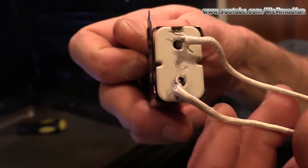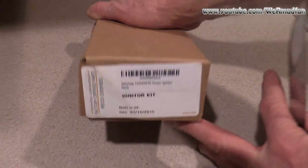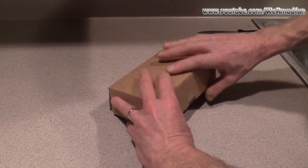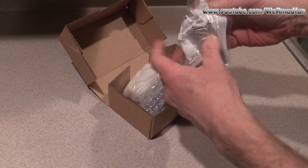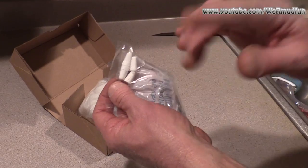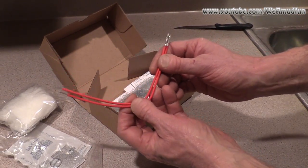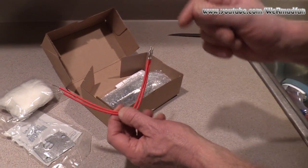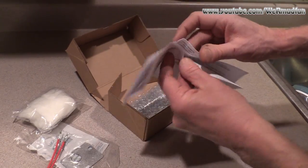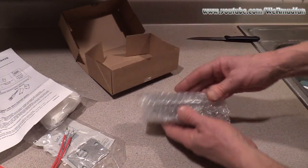This is the box the igniter came in. What is included: a new cover panel, ceramic wire ties — you'd need those if it doesn't match up — more cotton, new leads again in case the igniter doesn't line up with what you have. I believe we're going to luck out because I believe it does. Also included are instructions on what to do and the igniter itself.